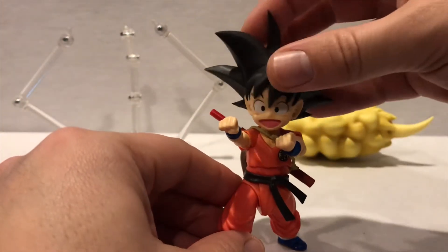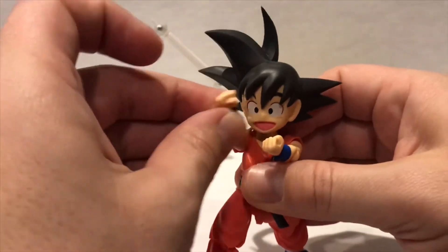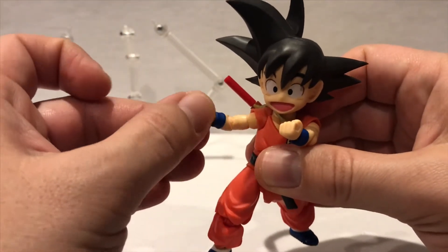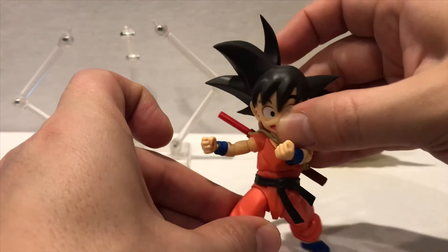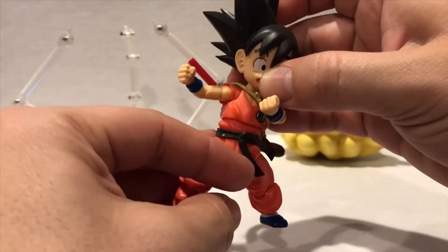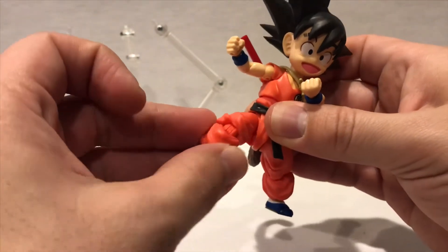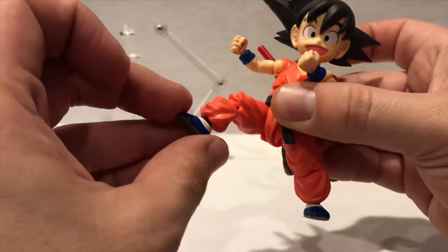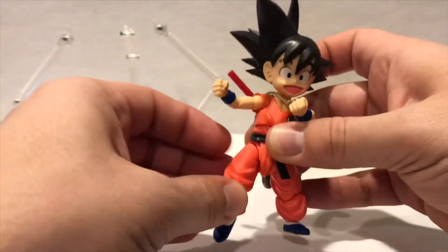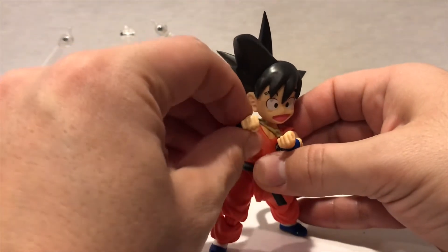For a little guy he's got a great range of motion. You can move his neck, his shoulders, elbows, and wrists all move really well. There's good movement around his waist — it swivels. The front of his belt, good leg movement with the knee, ankle, and you even get toe articulation, which is really cool. For a small figure he is made really well.